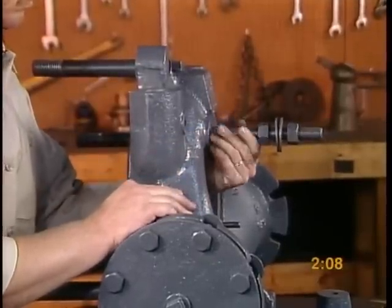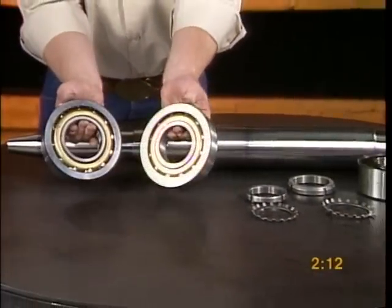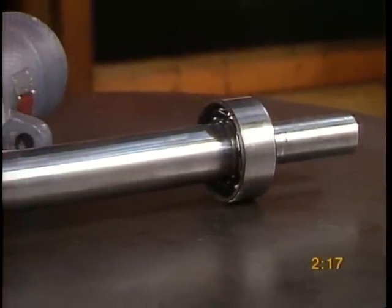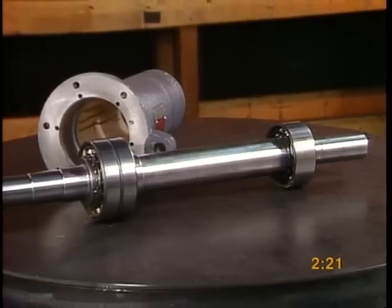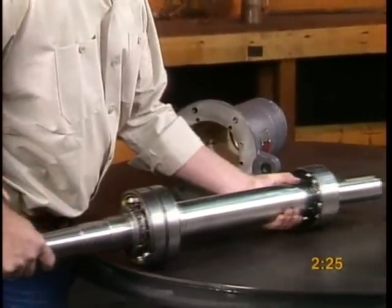Now we will assemble the long cylinder. Place the bearings onto the shaft. Bearings should be heated on a bearing heater and locked in place with lock nut and lock washers. Please do not reuse lock nuts and washers — they should be replaced with each bearing change.